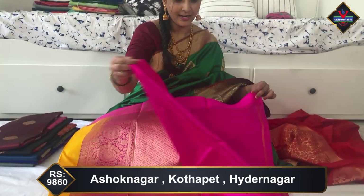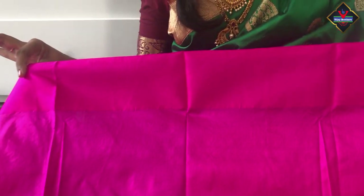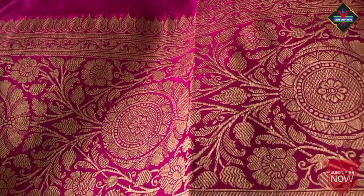So this is the pallu — the pink color with gold zari work, gold zari weaving. This is the blouse. The blouse is plain with a pink border, and the saree has a one-side border which is a heavy gold zari weaving border.